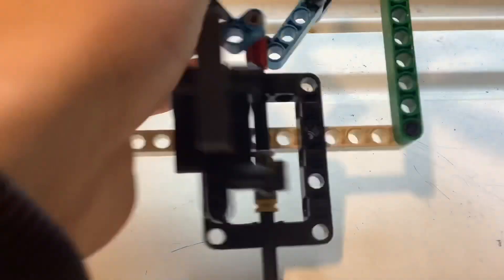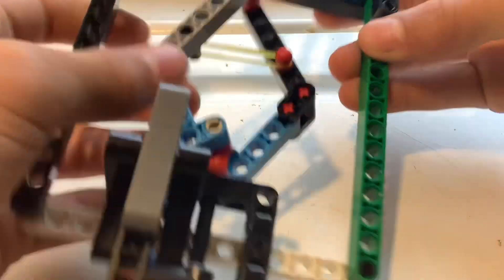Now we need to put a rubber band on. The more rubber band you have, the faster it will have to spin.